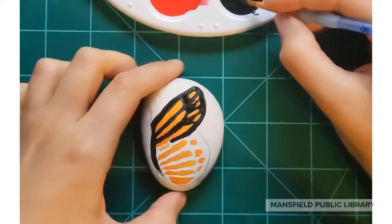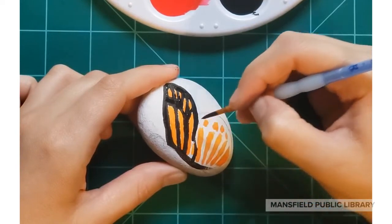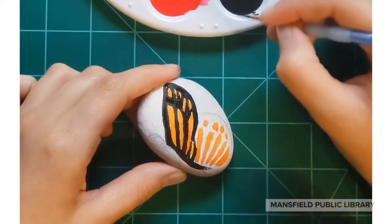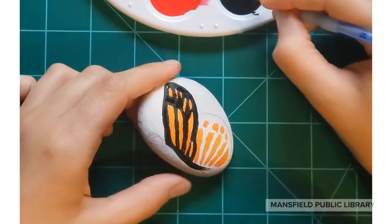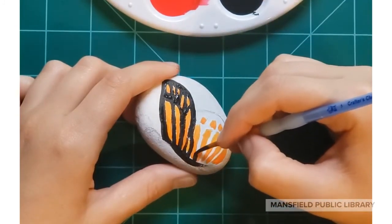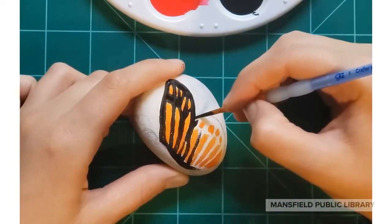Next, use your black to fill in the empty spaces. Make sure to use a thin brush, and don't worry about making mistakes — you can always go back and fill in with orange or black later. Just follow the pencil lines from the beginning as your guide for the shape of the wing.